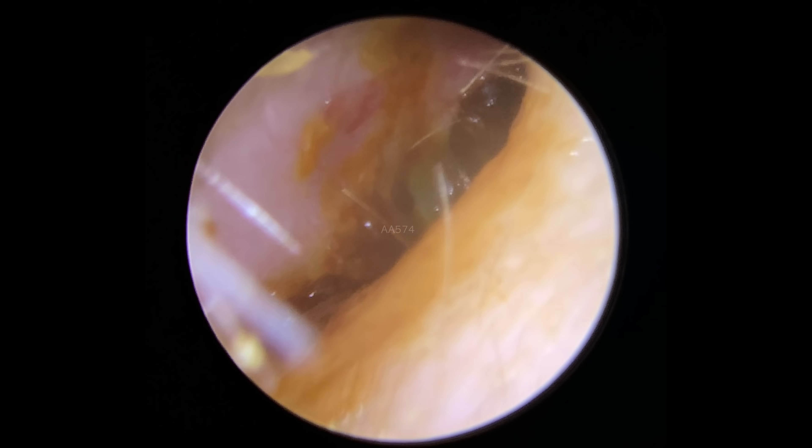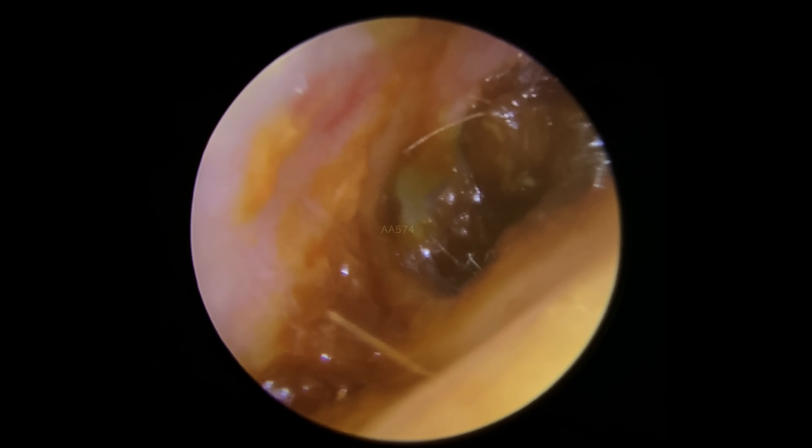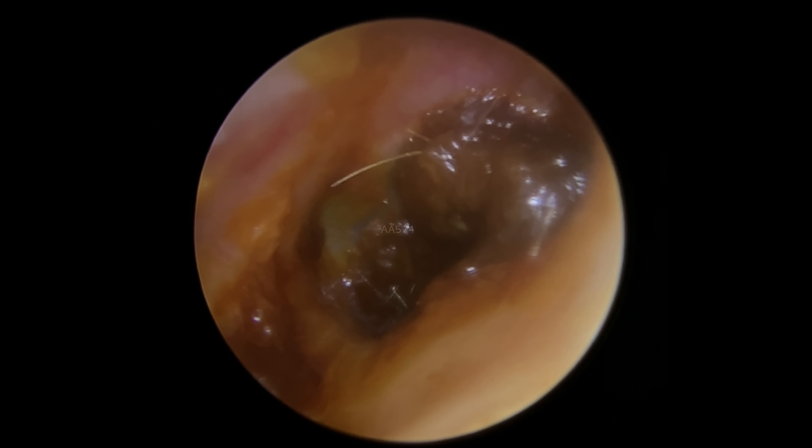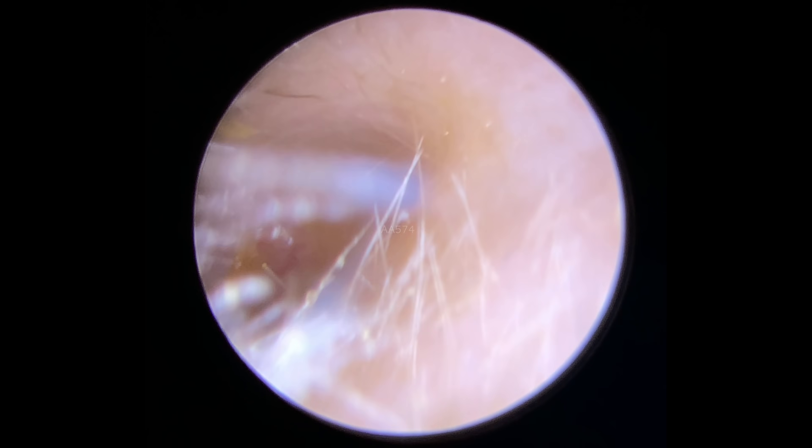Hi everybody, this is Rhys Barber from Audiology Associates. Thanks very much for watching this ear wax removal compilation video today. Apologies for not posting a video on Monday — we've taken on a new member of staff and I've been doing training all day, so I didn't really get a chance to do a video unfortunately.